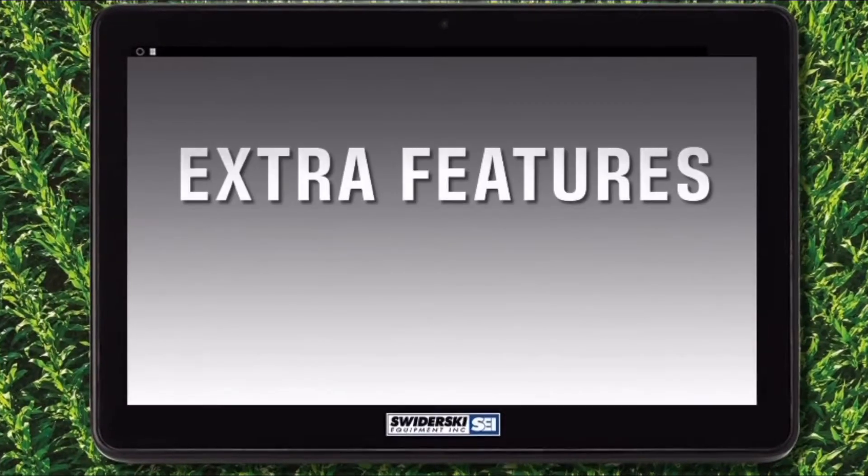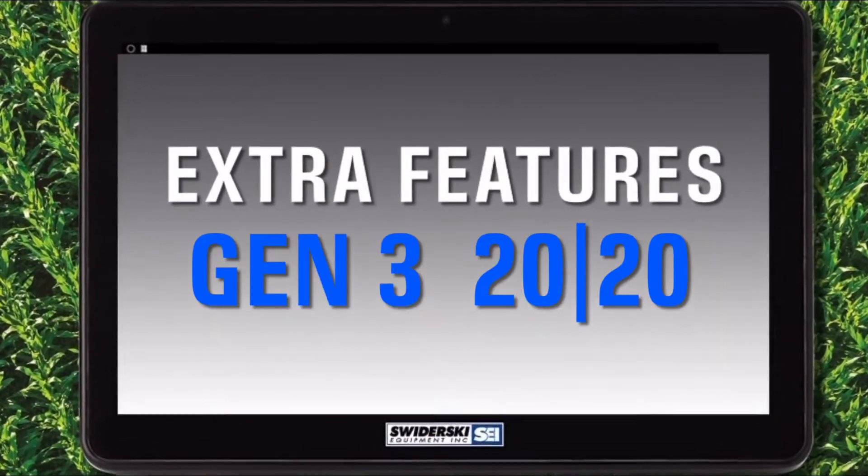Hi, my name is Cody Miller. I'm with the Precision Farming Division at Swiderski Equipment. Today, I'm going to tell you about some extra features on your Gen 3 2020.